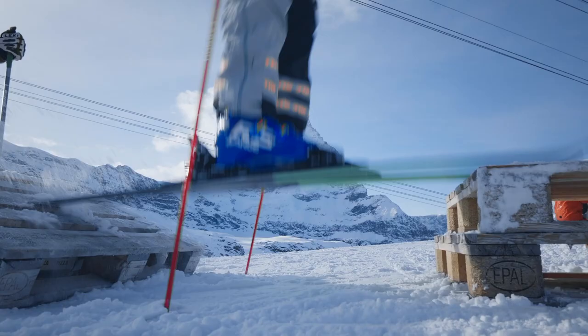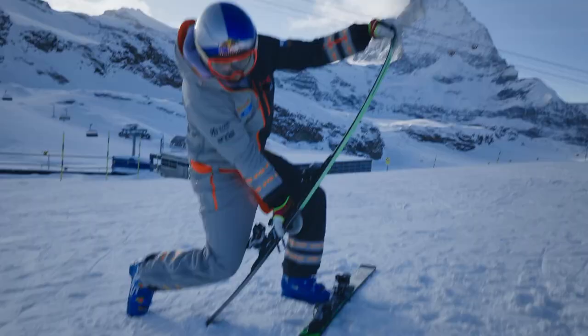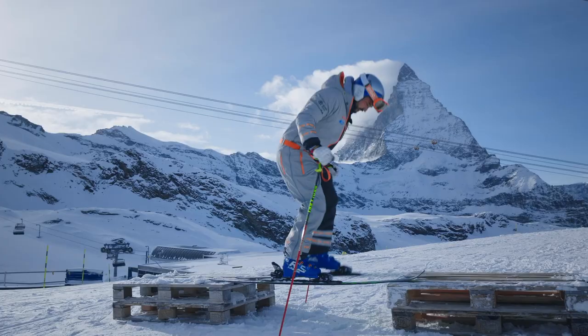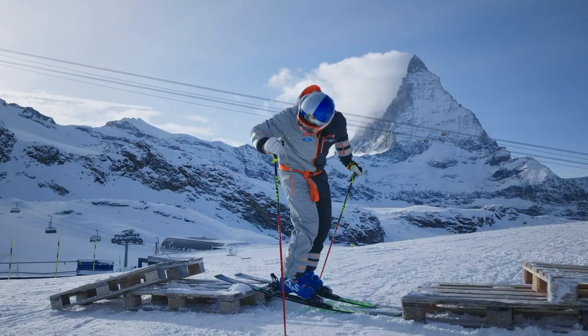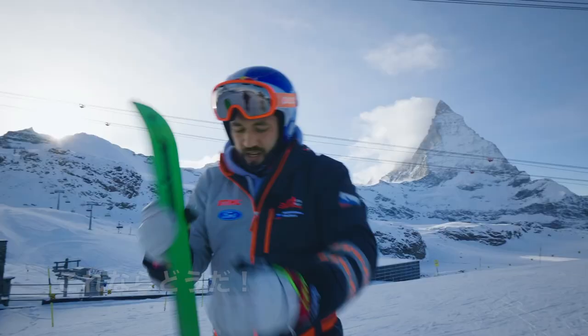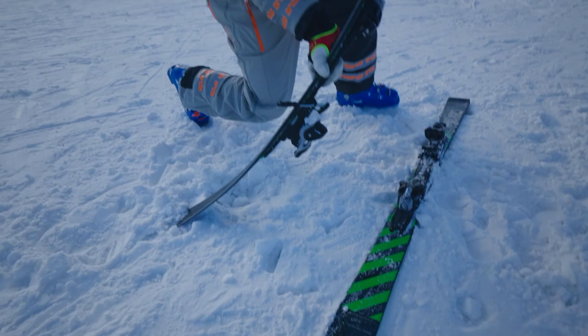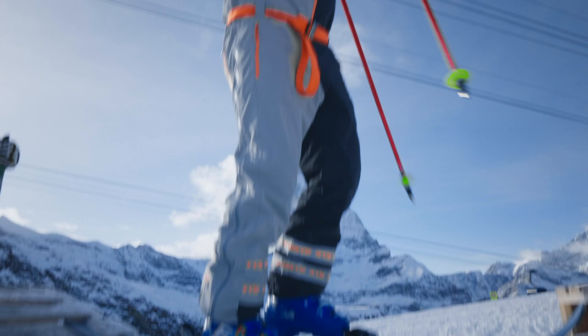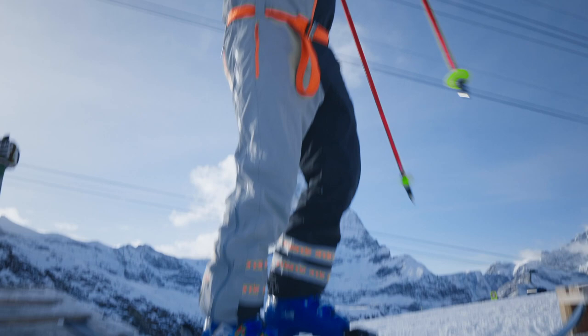This is stress test number one. Oh man! Other way. I don't know. Oh man!